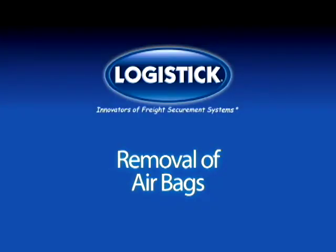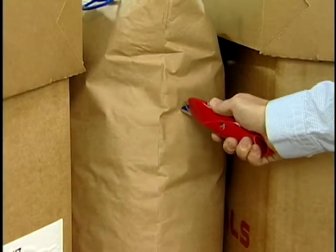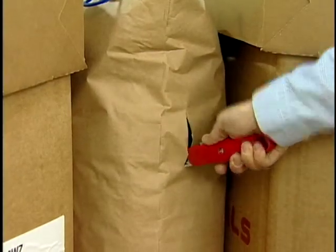For bag removal, deflate the bag by puncturing it with a sharp instrument. Do not slash.